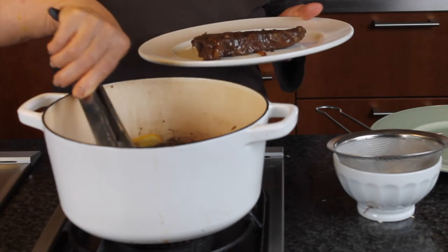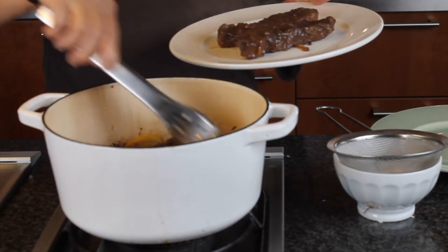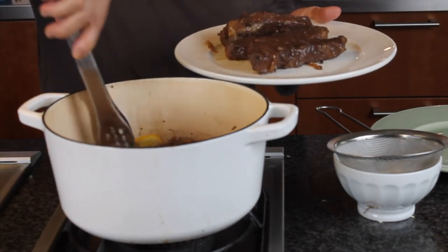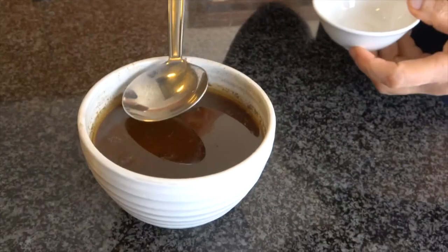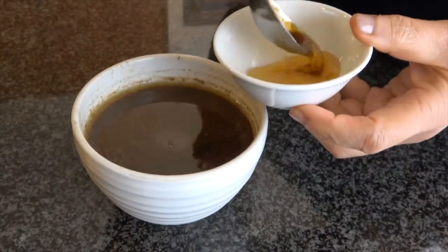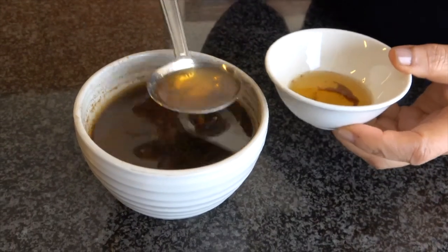After the beef is cooked, take the meat, place it on a plate, and keep it in the refrigerator to cool down — it will be easier to cut the meat. In the meantime, strain the sauce, discard the solids, and skim off the fat. You should have about two cups of sauce.